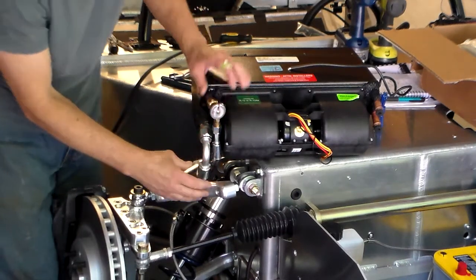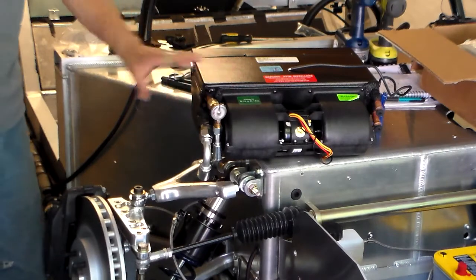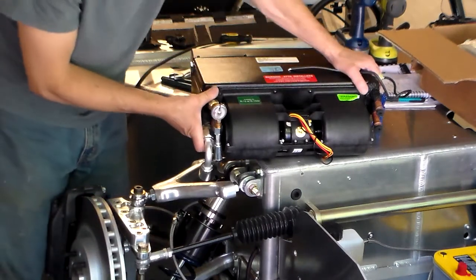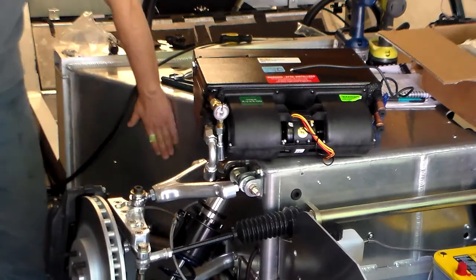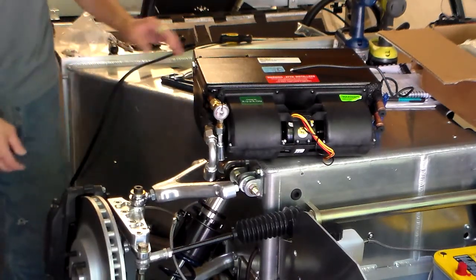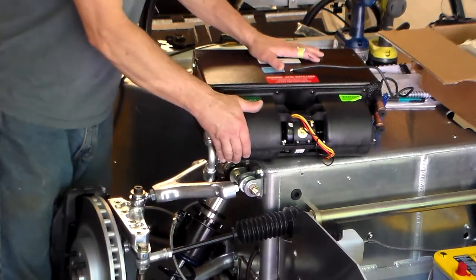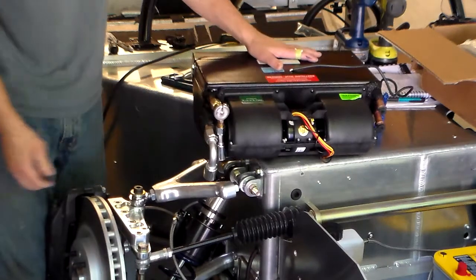Just hand tighten them as much as possible so that it gives an accurate orientation of where it's going to go. These are going to sit right against the tub here, and you want it to be able to go up as high as possible at the same time. This is the configuration that I've found has worked.